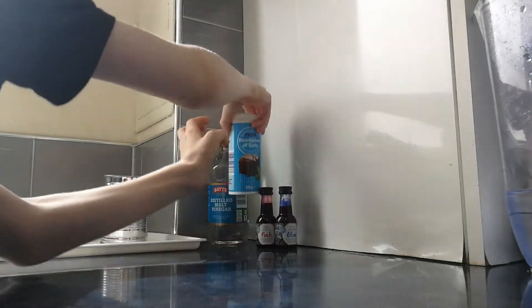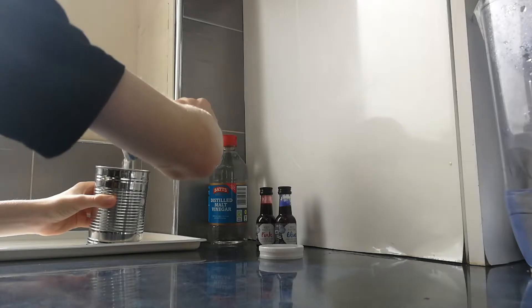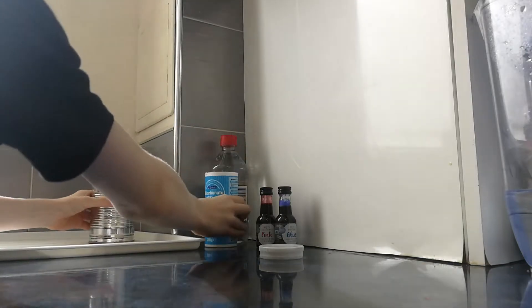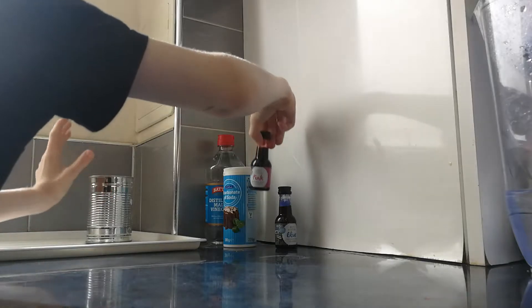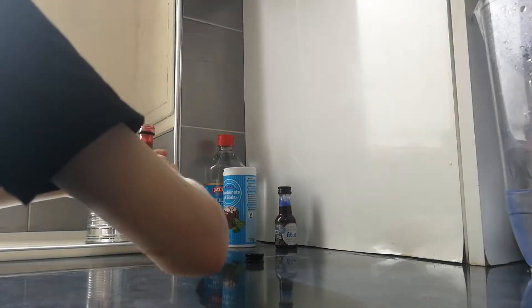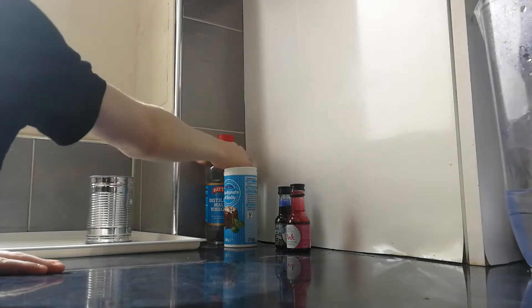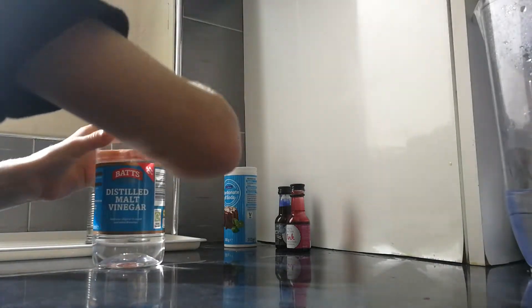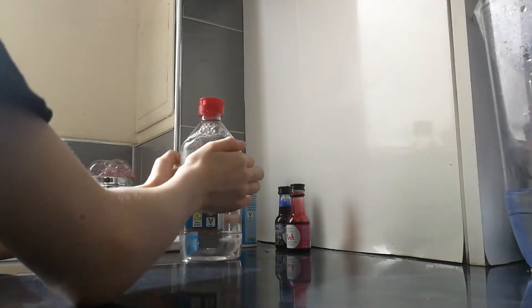First I'll take some baking soda and add it into the tin. Next I'll add a bit — I'll go pink first. Now I'll add a little bit of vinegar. Yay, that's a good one!